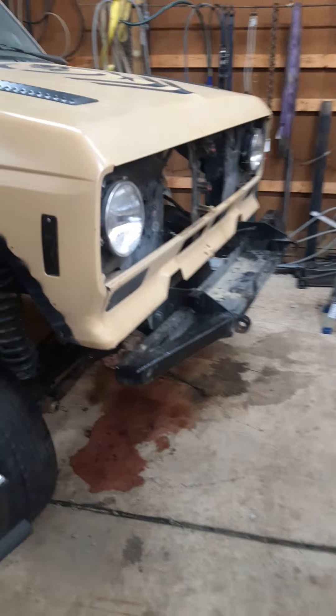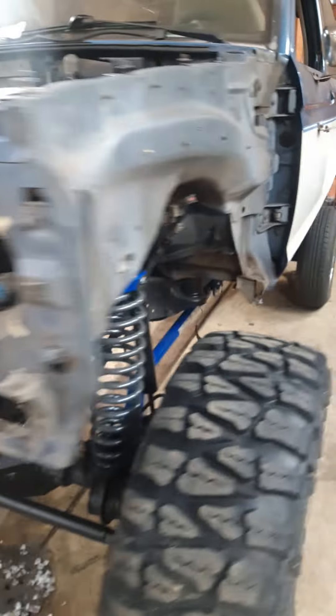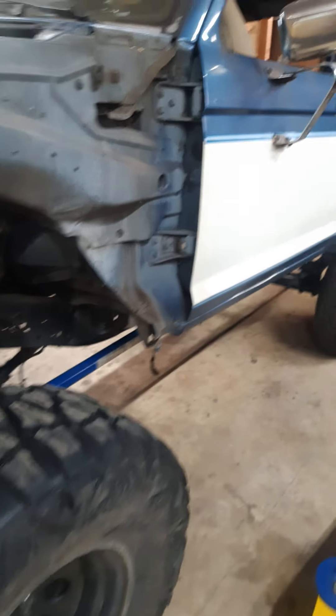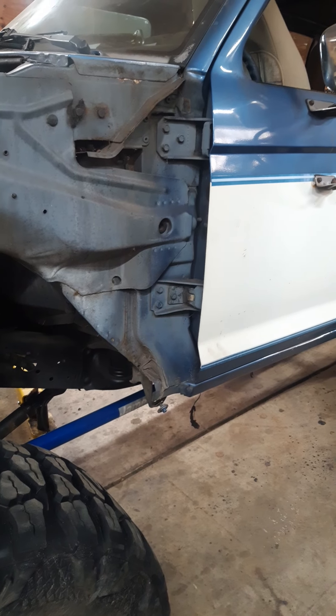I'll be doing the round headlight conversion also, like Sarge and Gilligan has. A lot going on. It has a C4 transmission and Dana 20 transfer case.